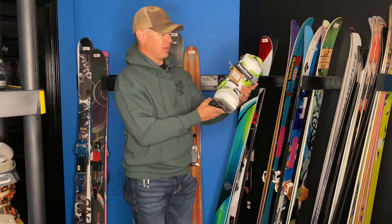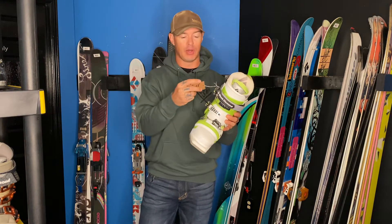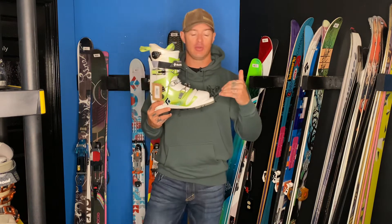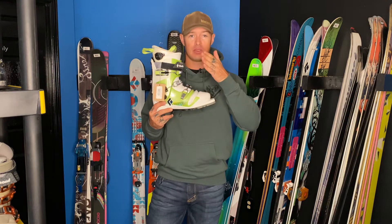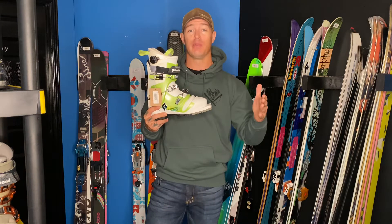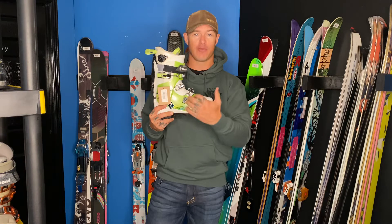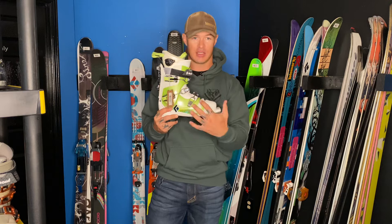Next I wanted to highlight this Black Diamond Trance women's boot — a really cool boot. Black Diamond hasn't made boots for a while, and this one is a 24.5. I just did a video on the YouTube channel about Scarpa sizing, which breaks on the half size, so a 24.5 in Scarpa is actually a true 24.5.